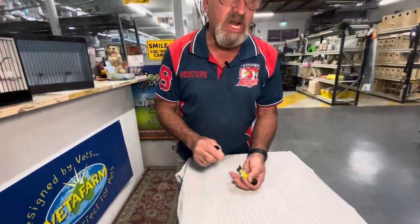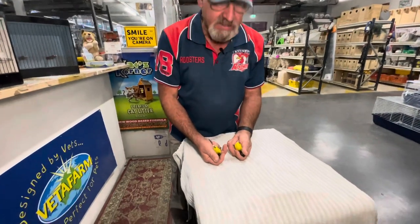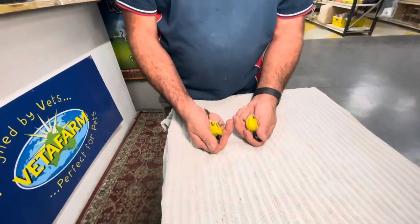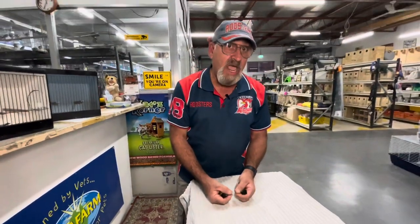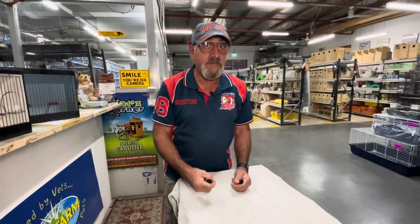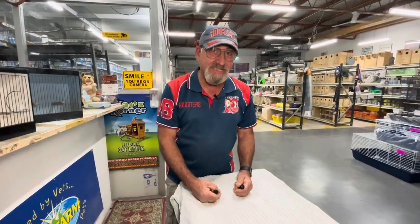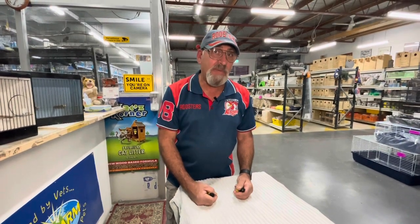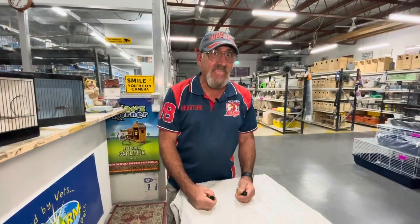There is the red siskin, which is a lot smaller than this guy, so these are the yellow siskins — quite a pretty bird, a brilliant little whistler, nice to have in an aviary. You can like us on Facebook, YouTube, Instagram and TikTok. Andrew from Andrew's Bird and Pet Palace — I hope you're enjoying all the videos and learning too. Thank you.